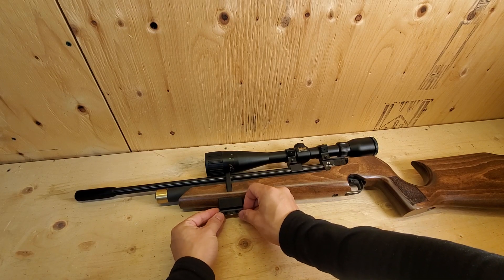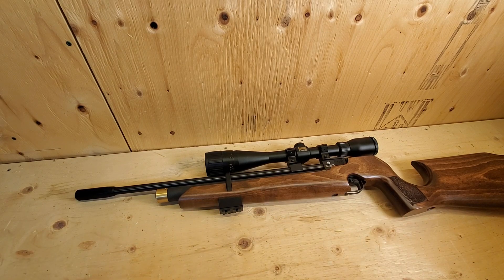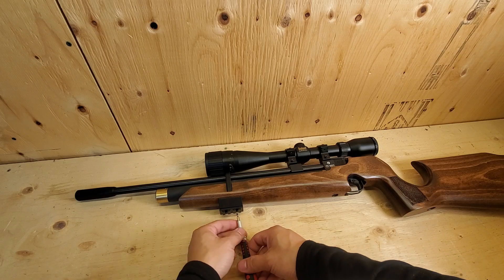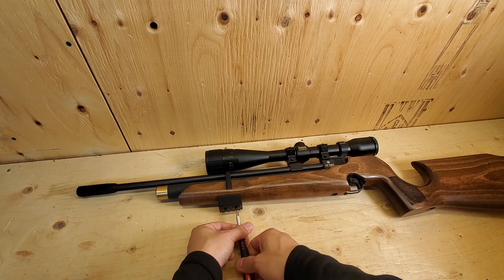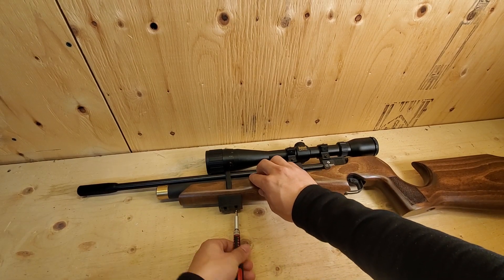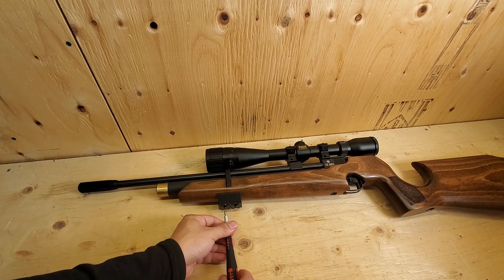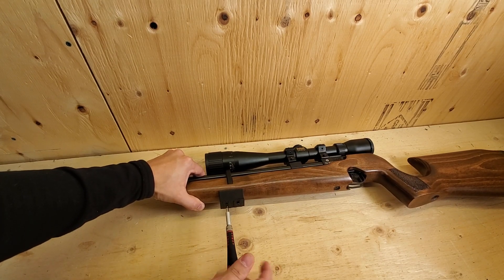Just position the rail like this, line them up, and use your hex key to fasten it. Sometimes it could be tricky — there we go.